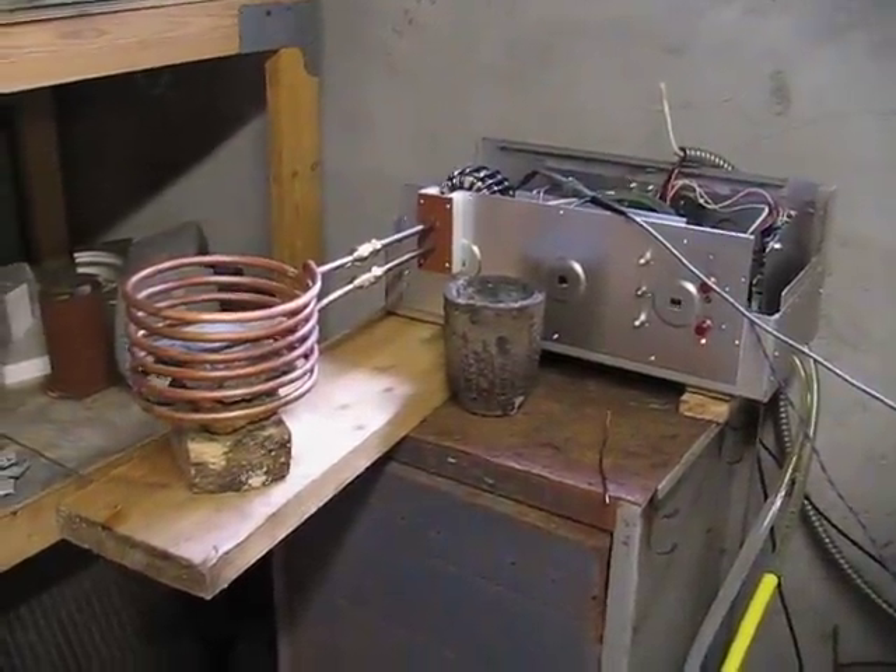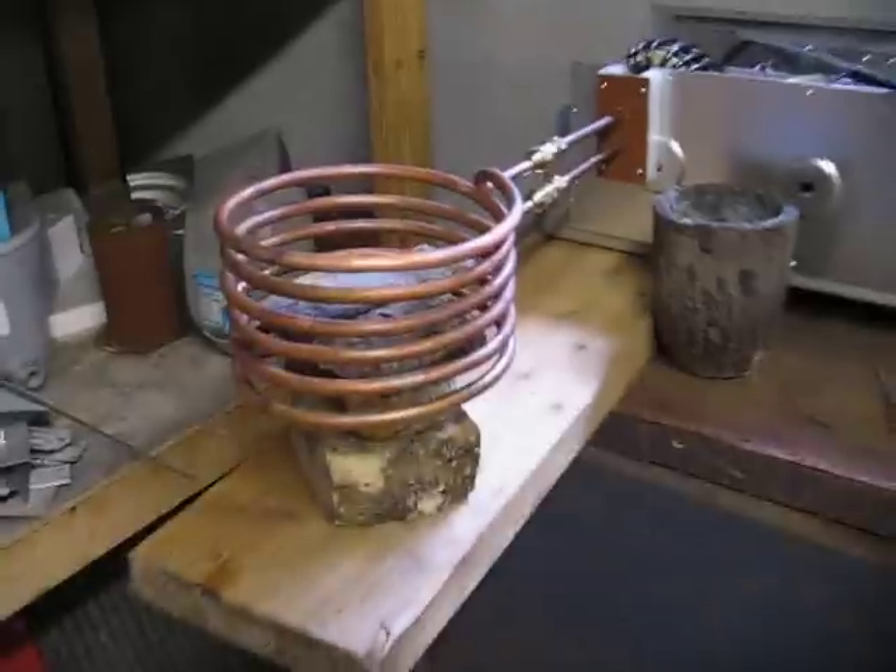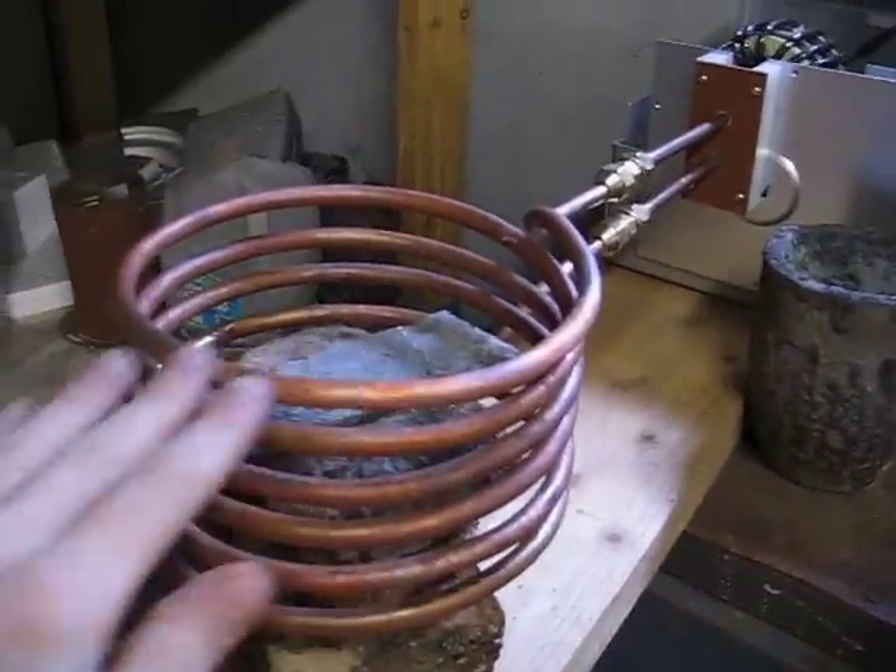More of the big induction heater. I made a nice big coil — this is about 7 inches in diameter, 3/8 inch copper.